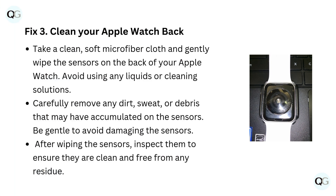Fix 3: Clean your Apple Watch back. Take a clean, soft microfiber cloth and gently wipe the sensors on the back of your Apple Watch. Avoid using any liquids or cleaning solutions. Carefully remove any dirt, sweat, or debris that may have accumulated on the sensors. Be gentle to avoid damaging the sensors. After wiping the sensors, inspect them to ensure they are clean and free from any residue.